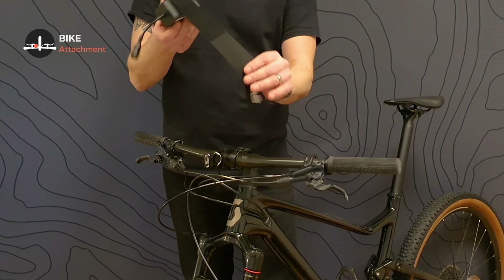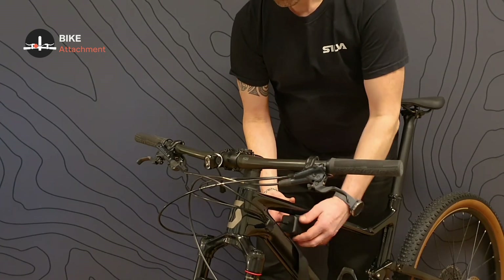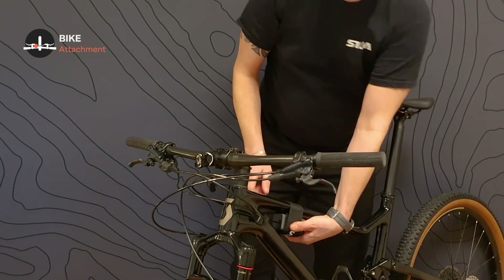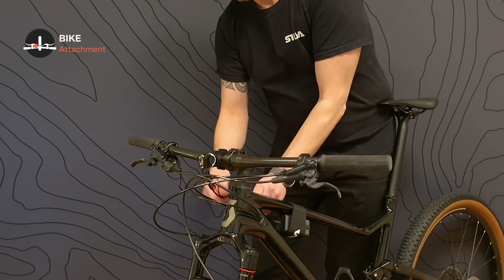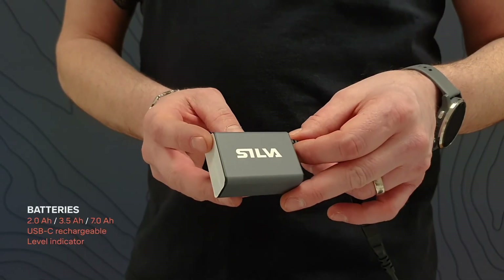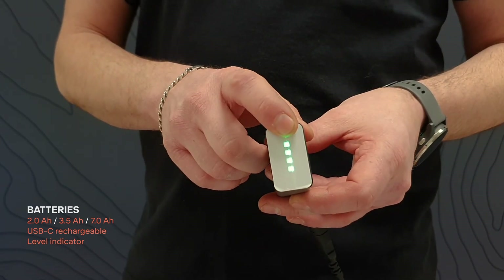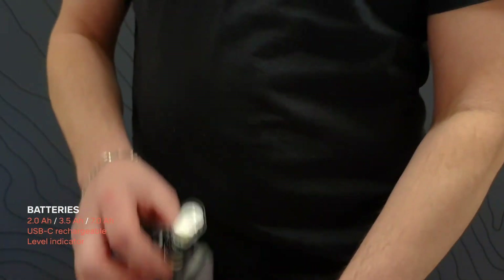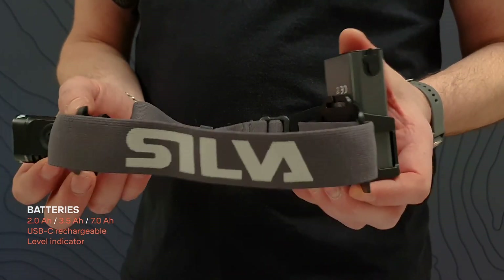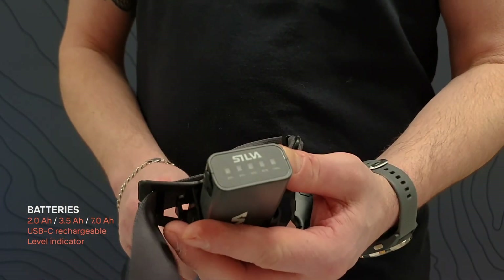Take the battery and the included velcro strap and wrap it around your frame. Connect the cables and you're good to go. The 2Ah battery included with the R model has USB-C charging and a 4-step battery level indicator. The 3.5Ah battery and the 7Ah battery included with the X and XT models also have USB-C charging and a 5-step battery level indicator.